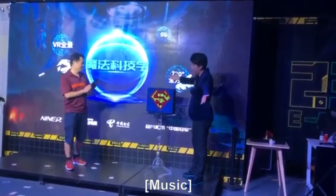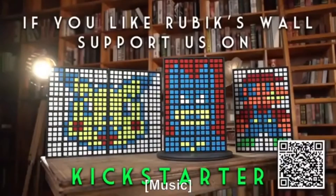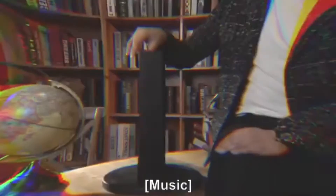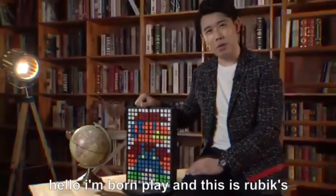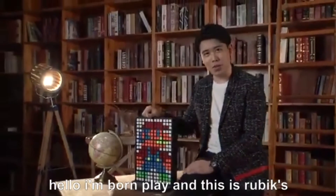How old are you? Hello, I'm Bond Lee and this is Rubik's Wall.